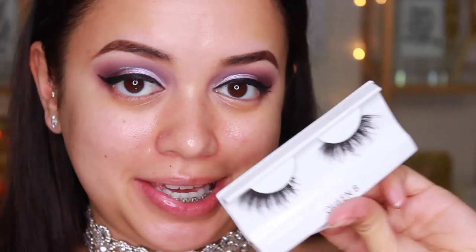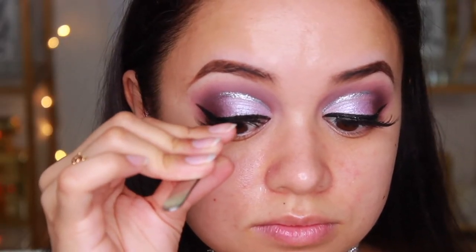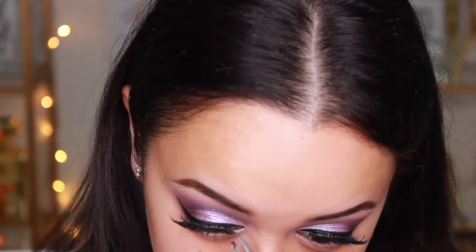Before I move on to the face I'm just going to quickly pop on some falsies. I'm using the Coco Lashes in Style Queen Beer. I love these lashes — they are probably my favorite lashes to use when I'm having a really glam day.